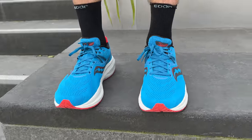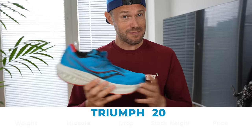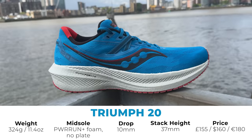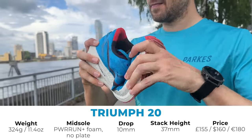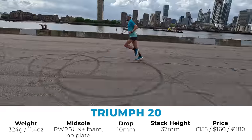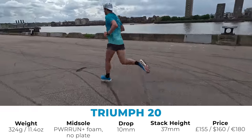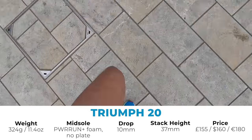Let's move on to the Triumph 20 — the 20th iteration of the Triumph shoe. The heavier shoe here, about 324 grams for me. All these weights, by the way, are in my particular UK size 12. Nice PowerRun midsole, no plate in the shoe, pretty squishy. 10mm drop between the back and the front, 37mm stack height at the back, coming in about 155 pounds here in the UK.